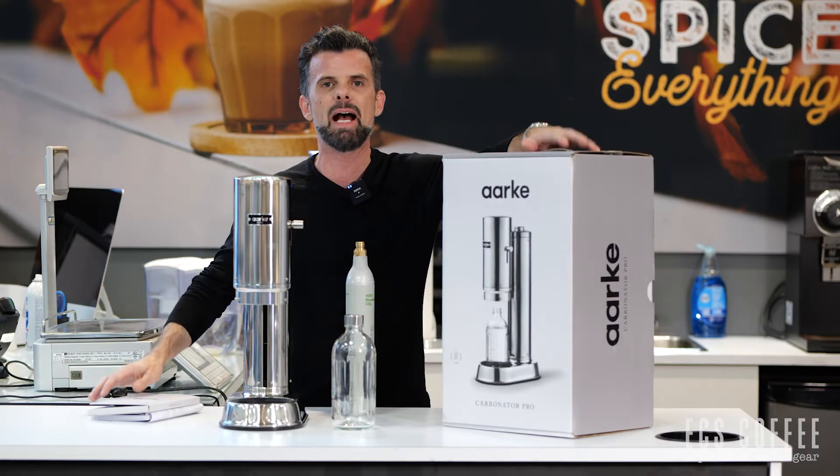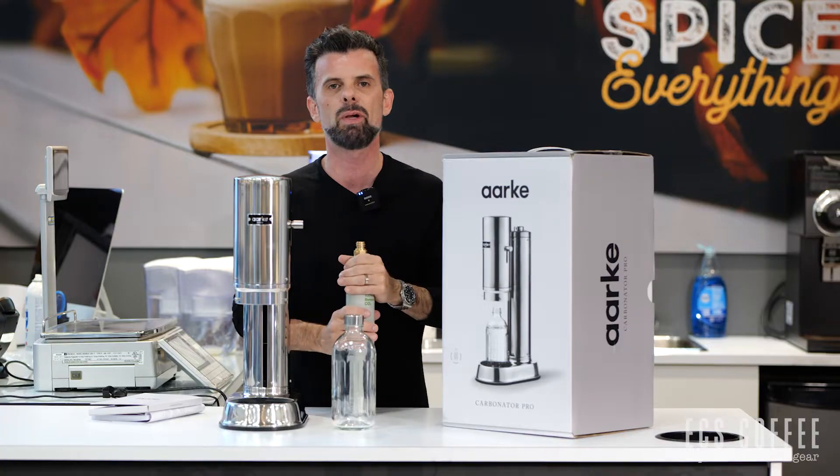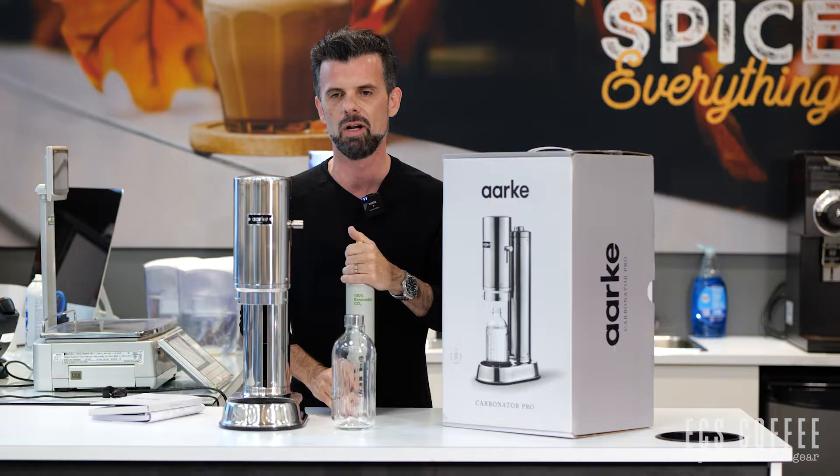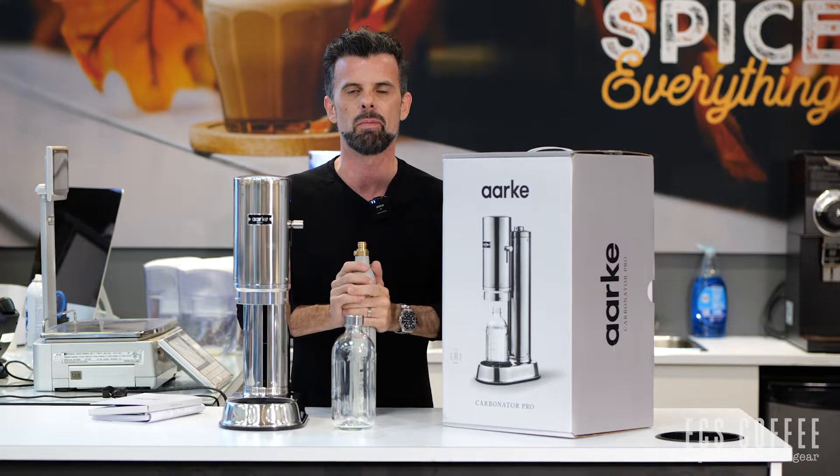Hi everyone, it's Neil. I'm back at ECS Coffee — that's because I come here every day for work — and we are doing a very quick review on the new Arc Carbonator Pro, which is a new model that came out from Arc.